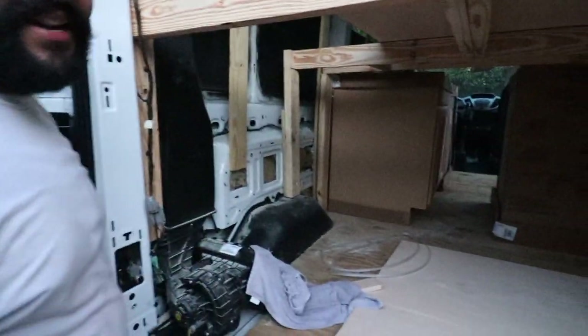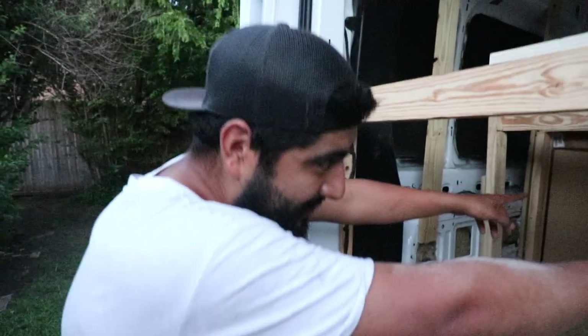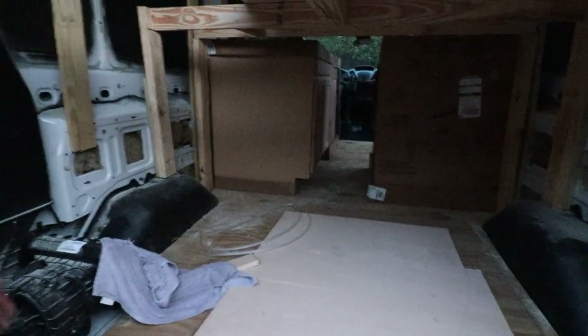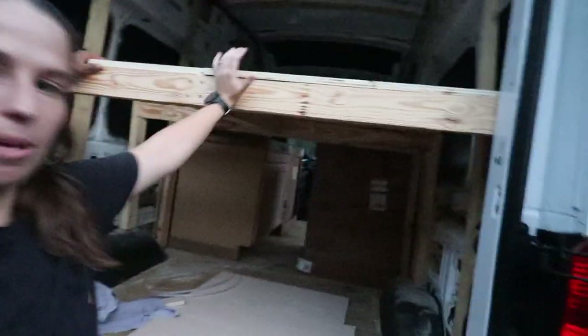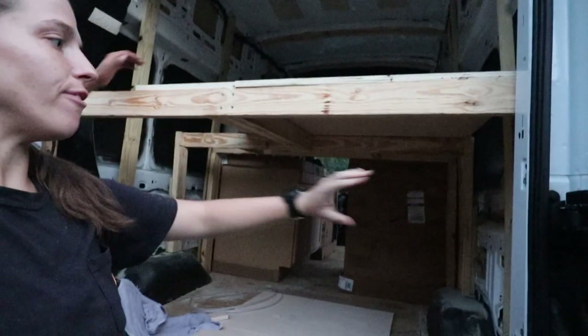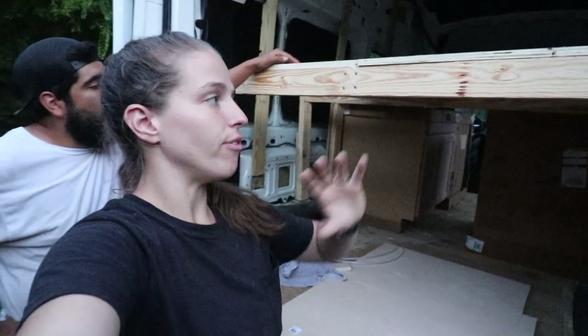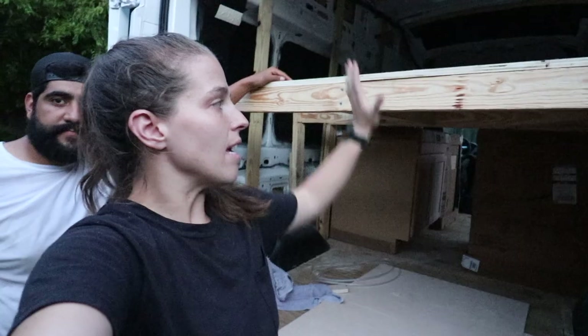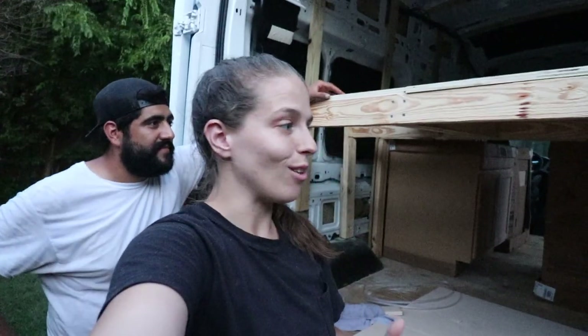There's definitely a lot of room for activities down here. I am pumped to get this bed finished — you can see the cabinets down below and it's starting to look like an actual van. The bed is not 100% complete, this is just the framing. The plan is to finish out the storage so you won't see any exposed metal. But this was a huge piece of the puzzle and the van is finally starting to look like a camper van, which is super exciting.